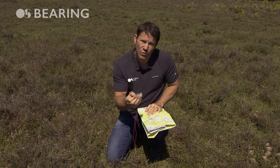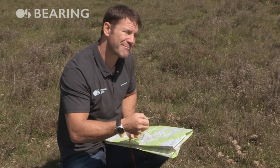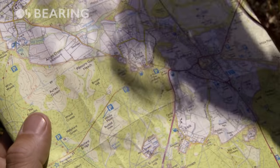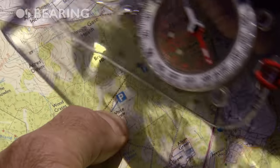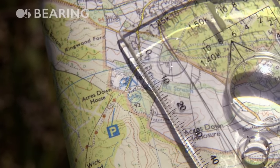Once you know how a compass works, you can use it in connection with the map to get around. Let's confirm where we are. This is our point here, right by this car park, and I'd like to get to this campsite here.